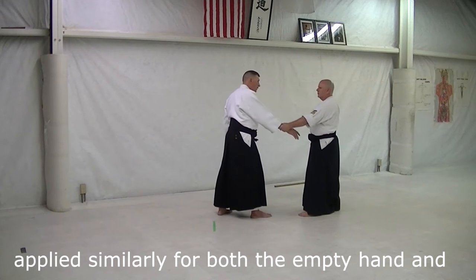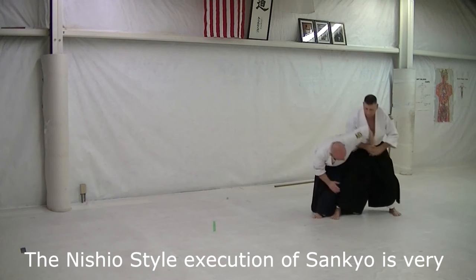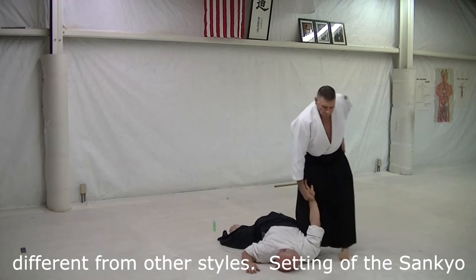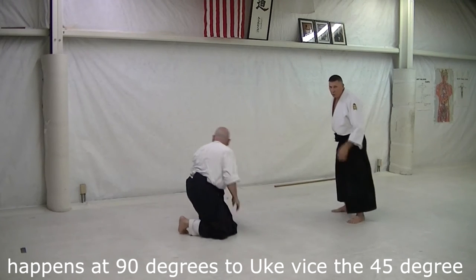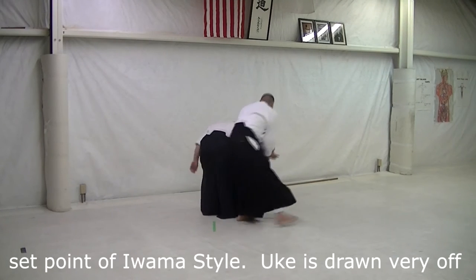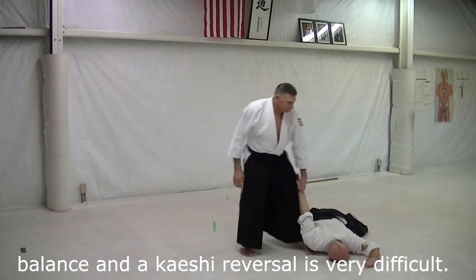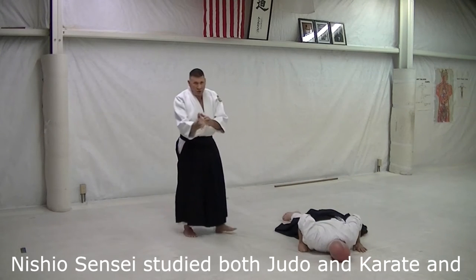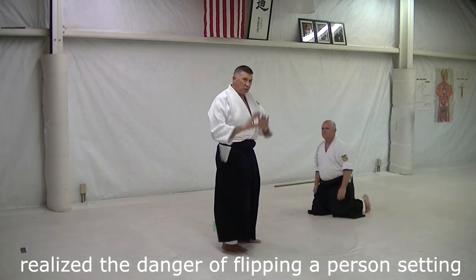Nishio style, empty hand. The Nishio takedown for sankyo is 90 degrees to the Iwama style takedown for an omote. So it's very different.